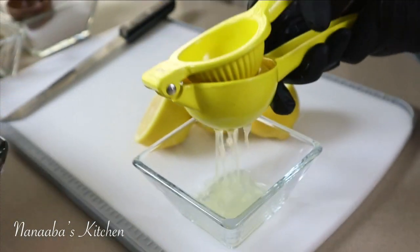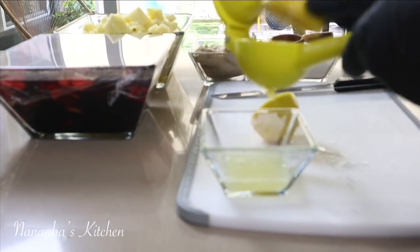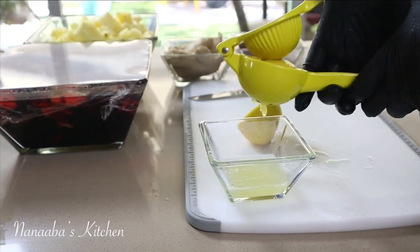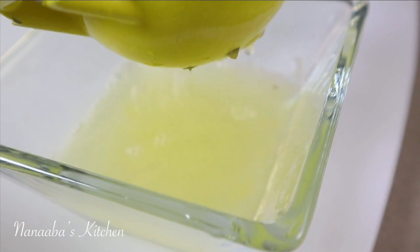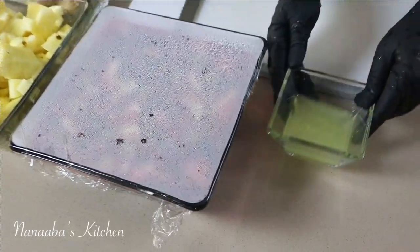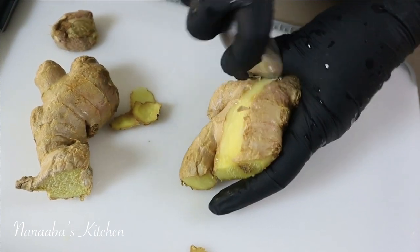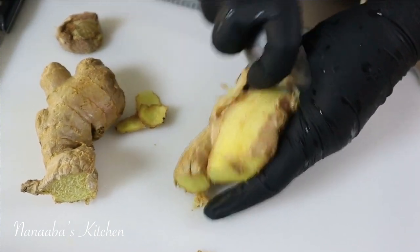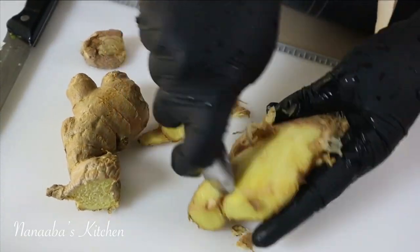So I boost the acidity with some lemons — I have used lime before in the past, so you can do that too, it's excellent. After juicing I set it aside. Next ingredient is ginger. Ginger brings an earthiness and it also helps the fruitiness of this beverage to be more prominent.